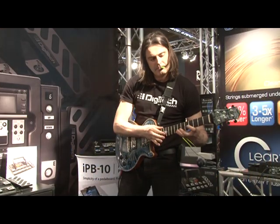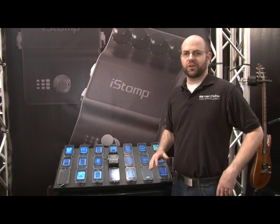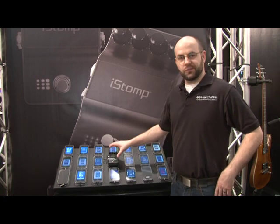Any one of these pedals from the Stomp Shop can be used anywhere — on stage, at rehearsal, at home. They're absolutely fantastic and of the absolute highest quality.